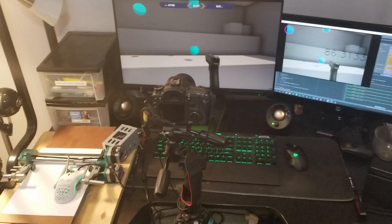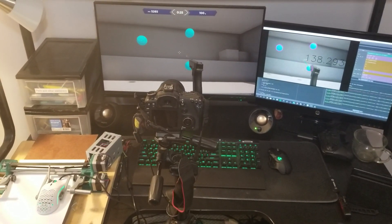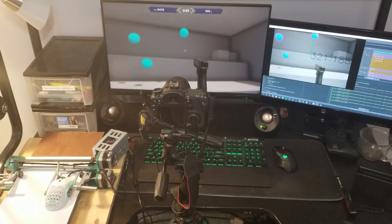In my next video, I'm going to improve the control algorithm, and perhaps use a better camera. Even though this Canon 7D looks fancy, it's actually really old and only shoots 30 frames per second.